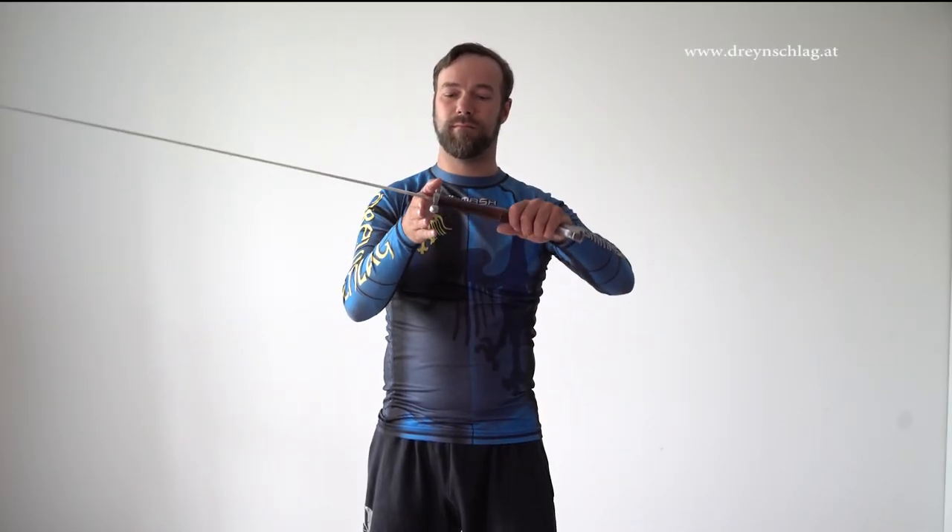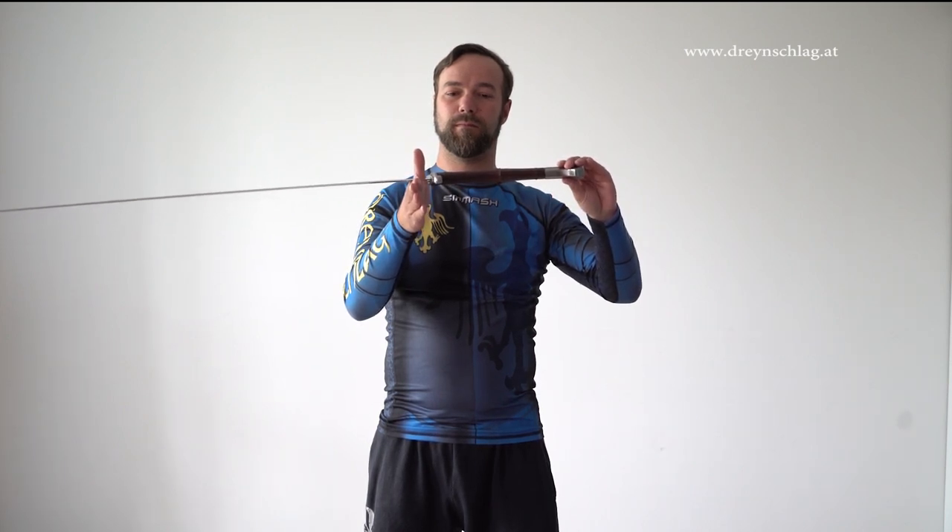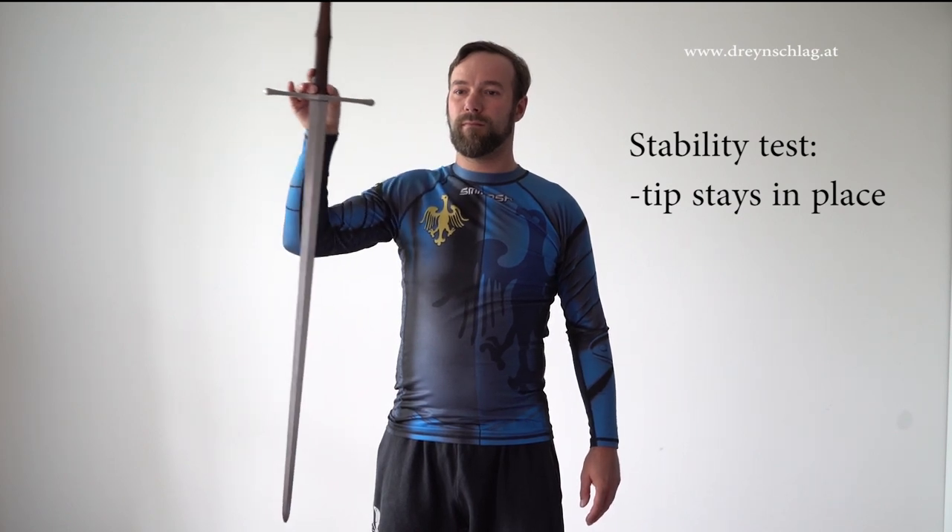Moving on regarding balance. For a balanced longsword, the center of mass or pivot point should be about two to three fingers away from the cross guard, although this is subject to personal preference. A good indicator of the general stability and balance is how the blade behaves when you hold it at the pommel and gently move it from side to side. The tip should not move about but stay in one place.